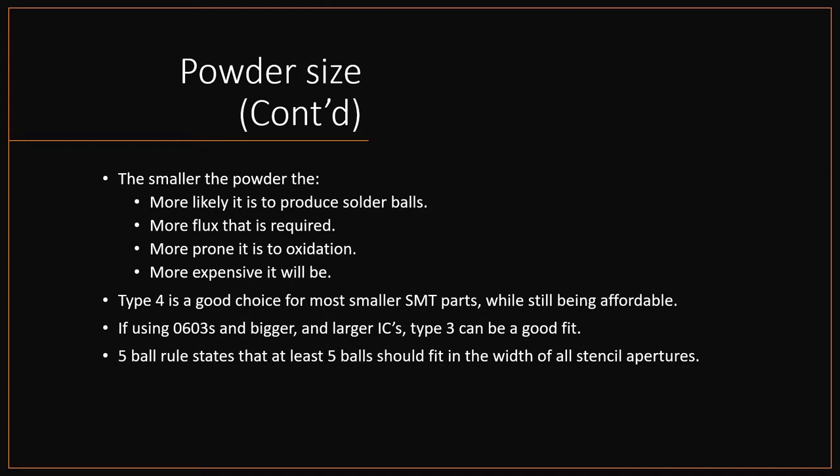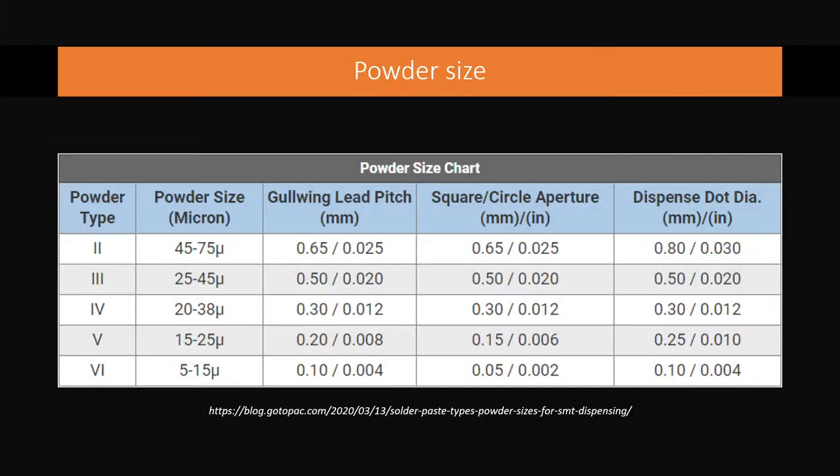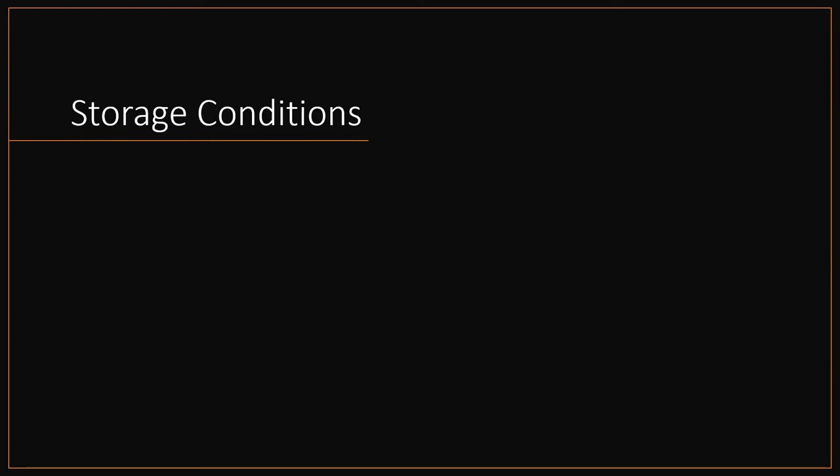There's a rule that you should have a five-ball distance within whatever aperture you're using. So if you have, say, a 10 mil aperture, whatever paste ball size you use, you should be able to line up five balls across that aperture. The data sheet will indicate what pitch and aperture size you should use for each powder type — you don't actually have to calculate it yourself.